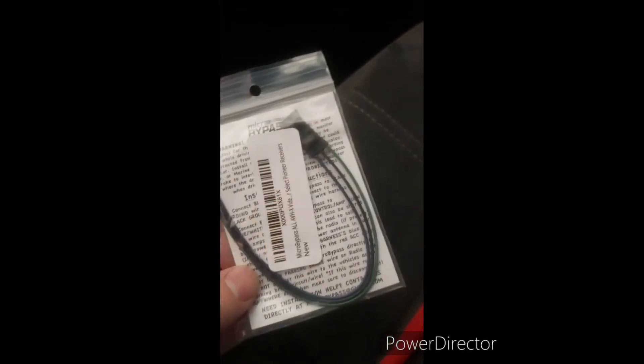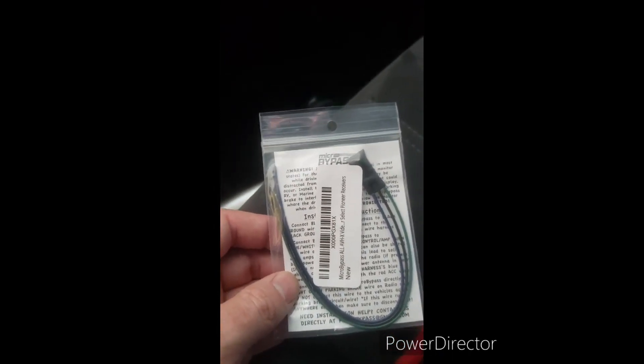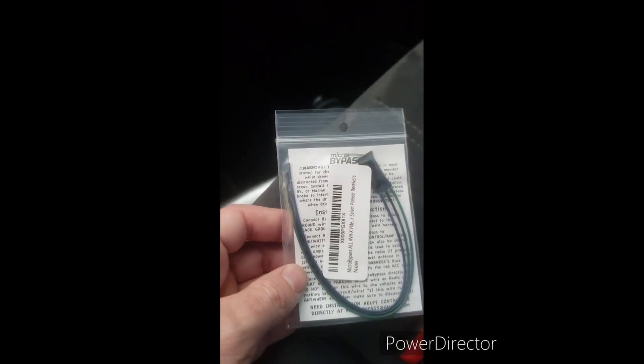So once again we are going to pull back on the plastic surround, gently all the way around it until the trim starts coming loose and we have that up. Then we are going to undo our screws again — slide this back. What you essentially do is wire up the parking brake wire, the remote wire, and the ground into this bypass module, and it bypasses the Bluetooth restriction apparently.